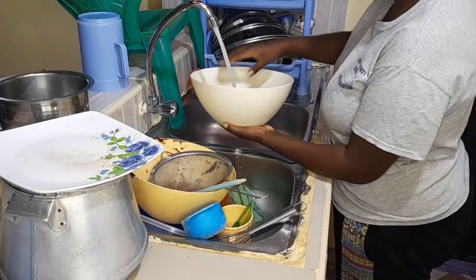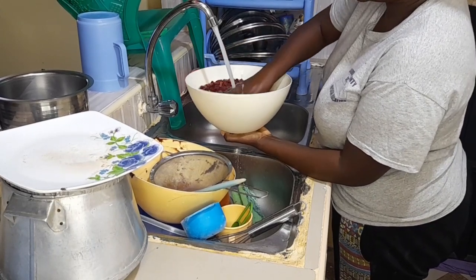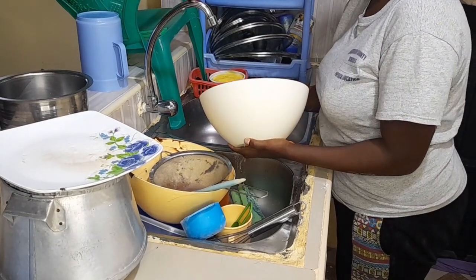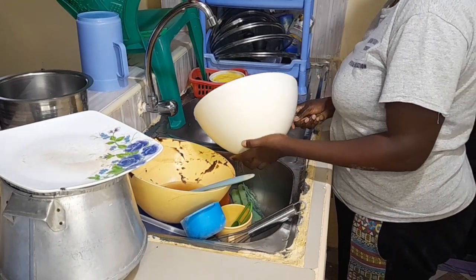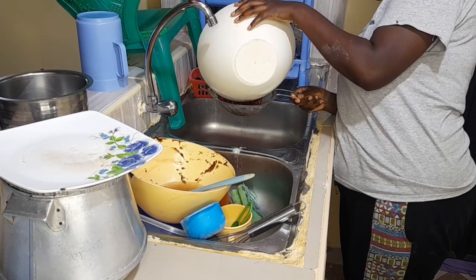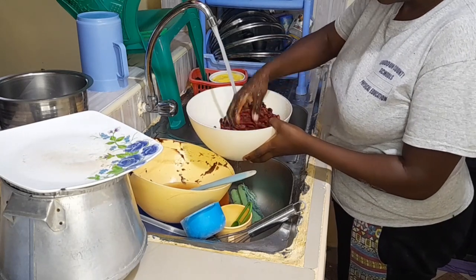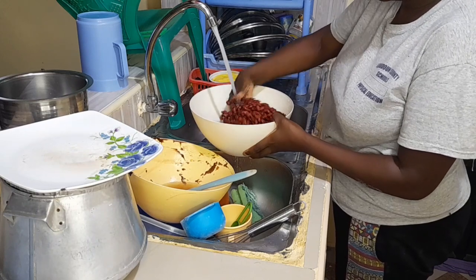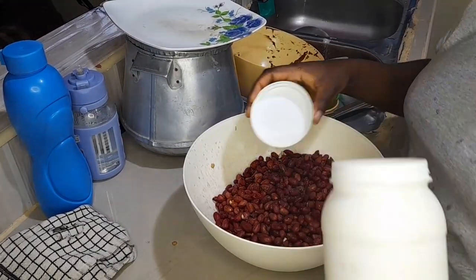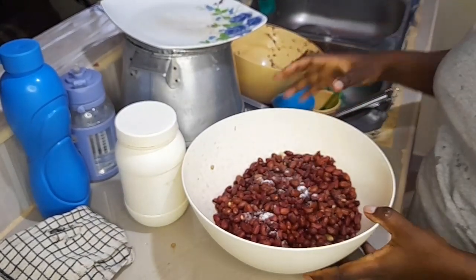The second step is to wash your peanuts - just wash them to remove any dirt. They are usually dusty, so it's always advisable to wash your peanuts. Some people just sprinkle water, but for me I prefer washing them properly. My peanuts are now done, and the next process is to add in your salt, and then we'll give them a roast.